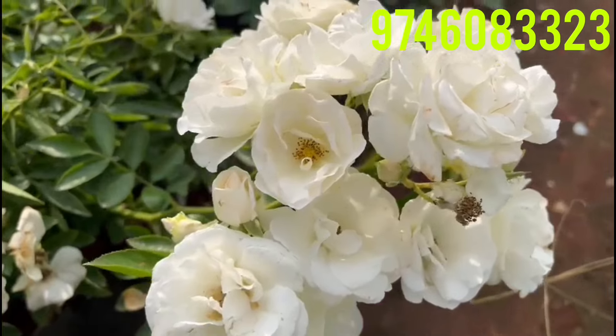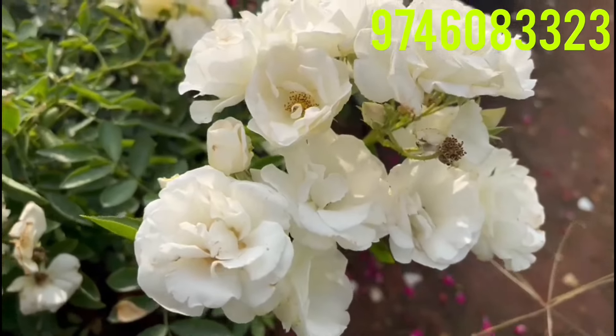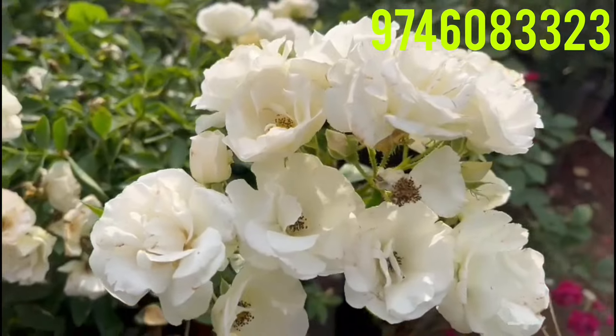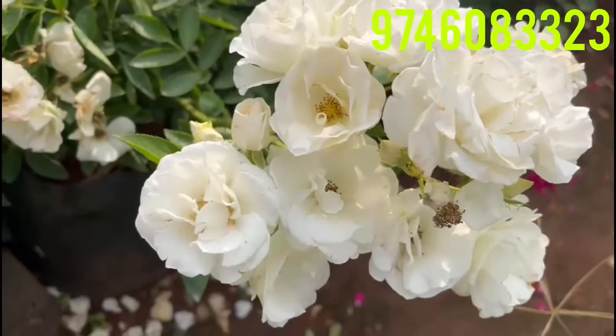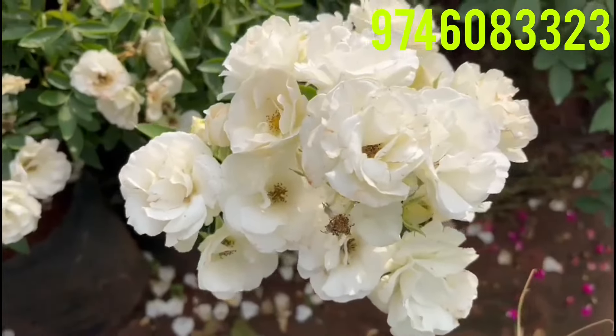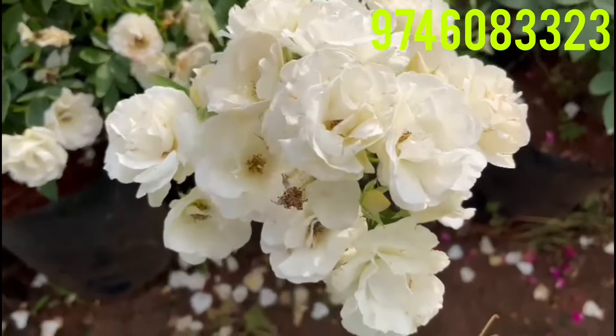This is one of the best local roses. The pot has a lot of flowering as well. We are going to take a healthy one. The pot is a very healthy part with very strong flowering.